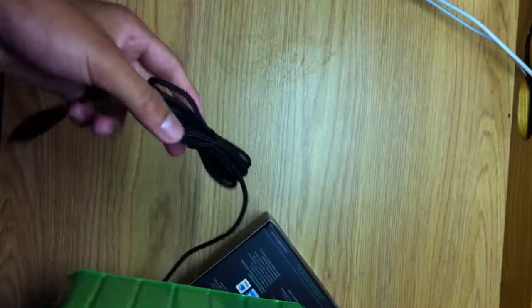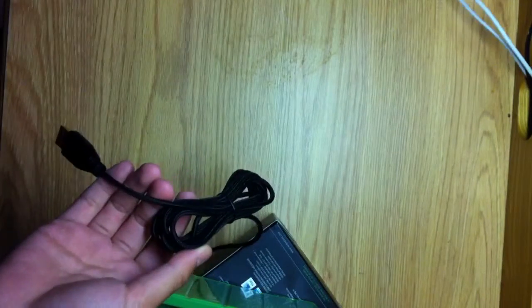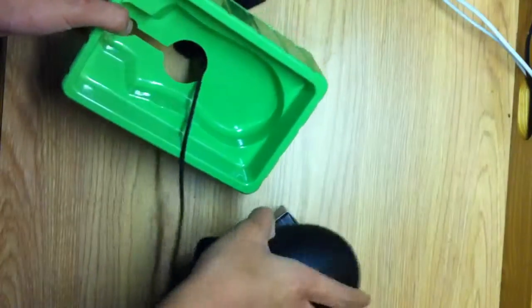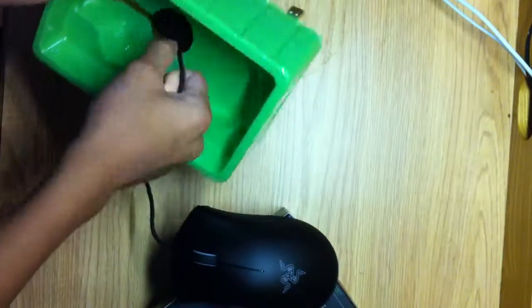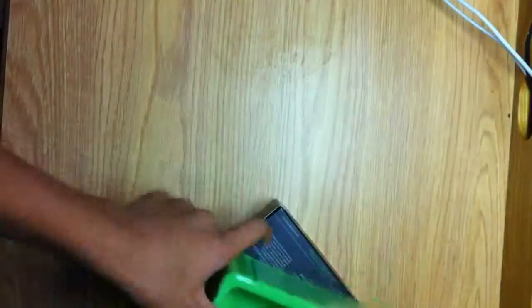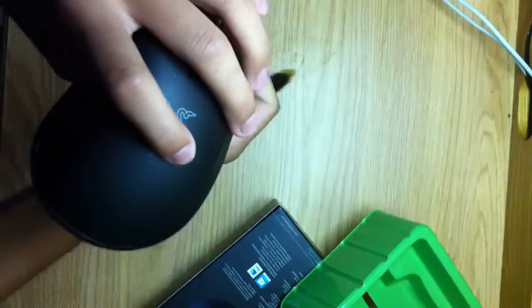Now let's get to the mouse. We got this, which is a USB port for the mouse. Let's open this at the top. And here it is — here's the baby.